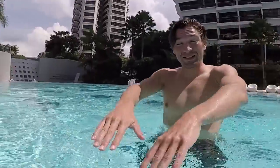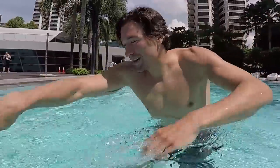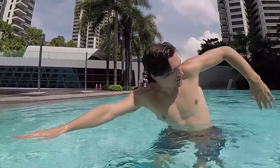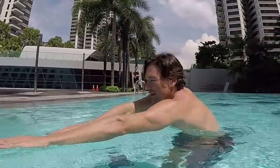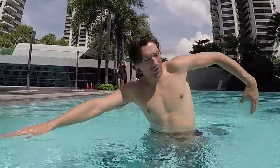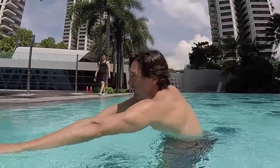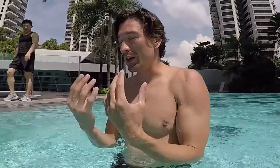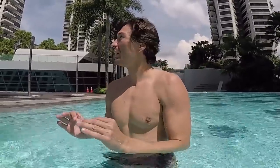So basically, from the fighter we now have a swimmer who is able to pull, lift up elbow, relax, relax, relax, go back and stretch. Lift up elbow, relax, relax, relax, touch, go back and stretch. Now if this is still tricky and you're not able to master this, there is another exercise — really simple, really helpful.